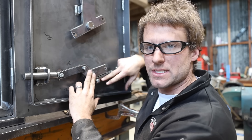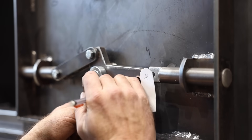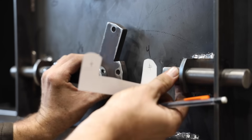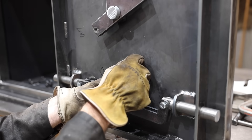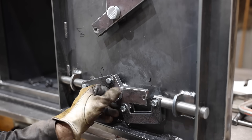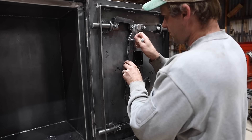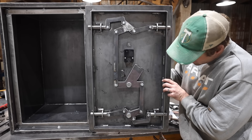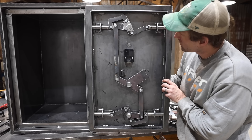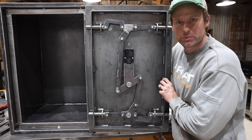I can't quite get enough rotation and have to redesign this linkage. The one over here is fine though. There we go — that works quite a bit smoother than I was even hoping for.